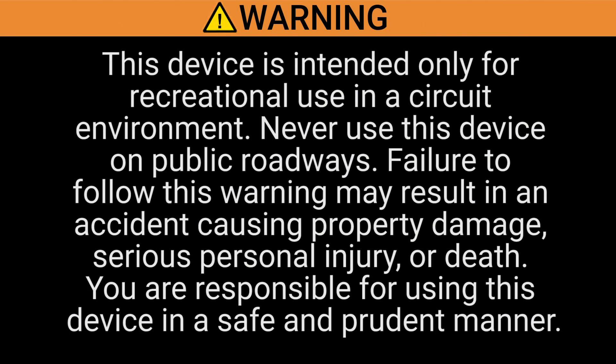Again, this device is intended only for recreational use on a circuit environment. Never use this device on a public roadway. Failure to follow this warning may result in an accident causing property damage, serious personal injury, or death. You are responsible for using this device in a safe and prudent manner.